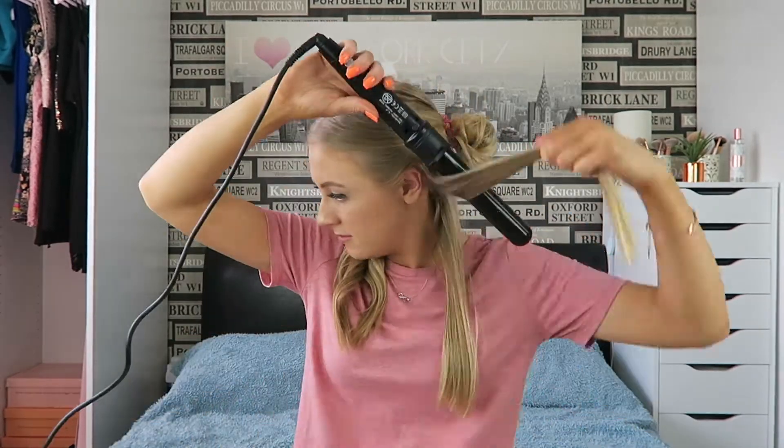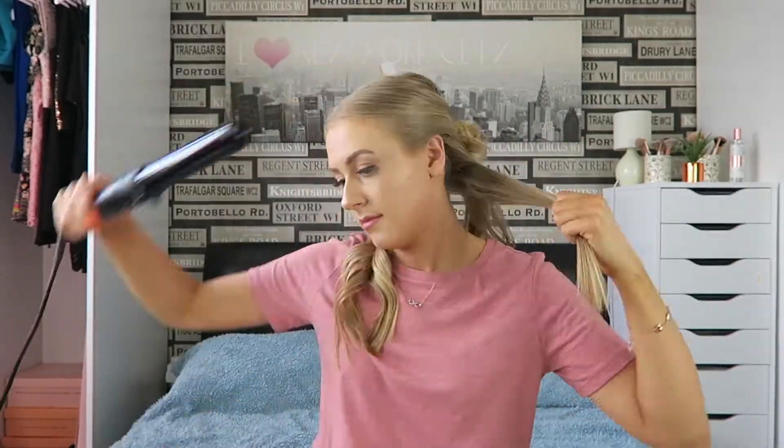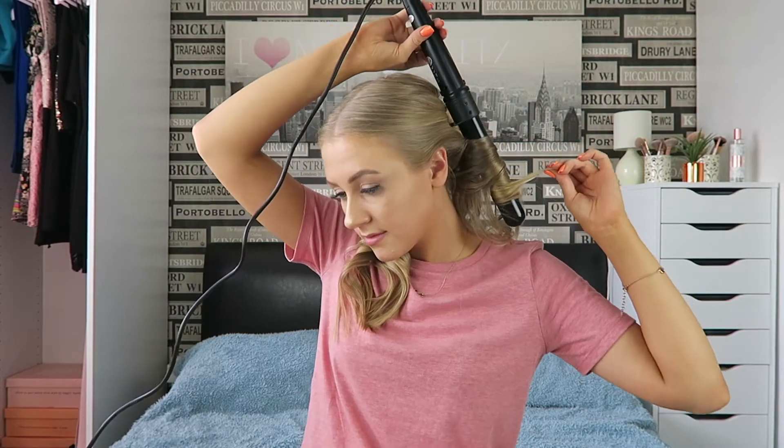As you can see it's just a very, very loose wave. Then I go and do the exact same thing on the other side as well. I find that when you're doing the bottom layer it doesn't have to be completely perfect, because it is the bottom and it's just to add that little bit of volume — so I'm not too worried about the bottom part.